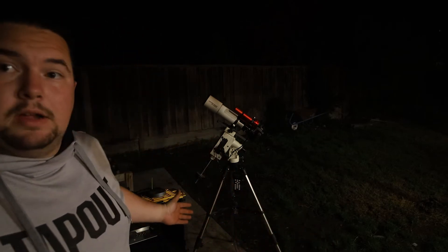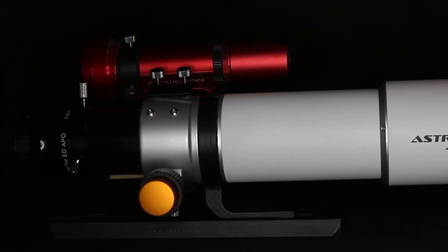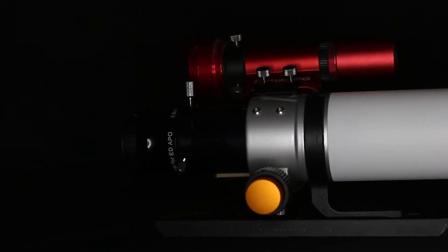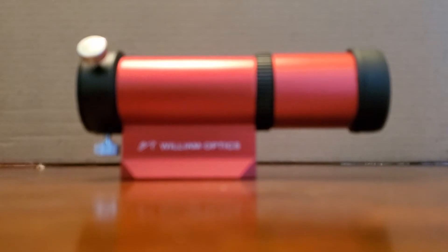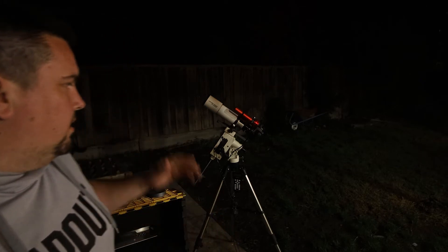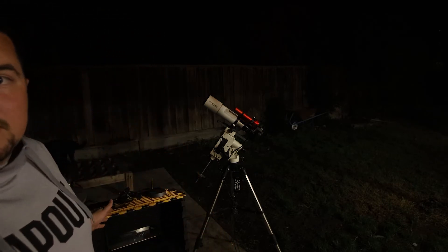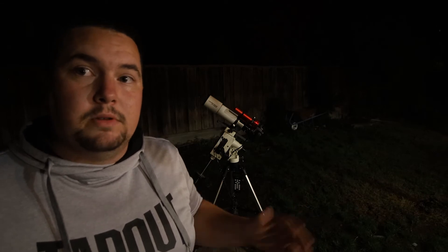Now that I've got everything set out here, I can explain everything I have. First, the telescope — it's an Astrotech AT70ED with apochromatic glass, which means less chromatic aberrations. On the side is my guide scope and camera: a William Optics 32mm guide scope with a ZWO ASI120MM-S guide camera — monochrome, super cheap, really good at guiding. Then there's the mount, the iOptron 3200 Smart EQ Pro, and my computer. It's not necessary to run the mount, but I'll show you how to use it and how to go without it.